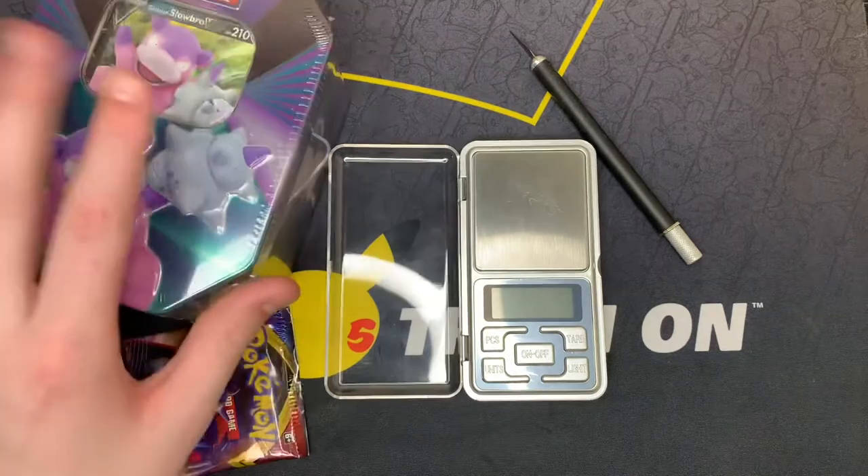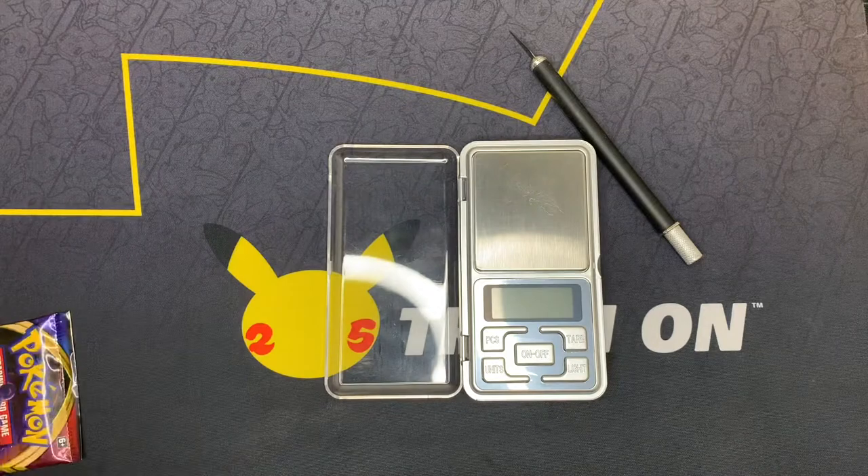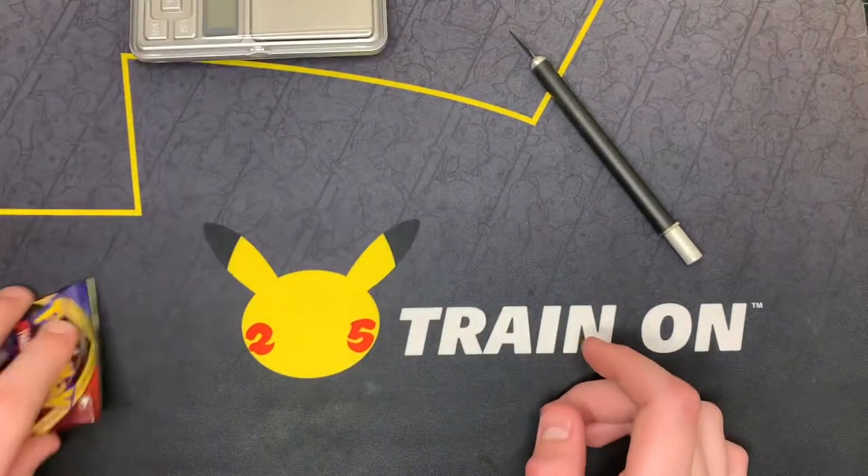Now we will be weighing the packs inside of this tin too. I actually do believe you get a Breakpoint pack in this box, which is amazing — that's what I've seen online though. So let's get into this pack.